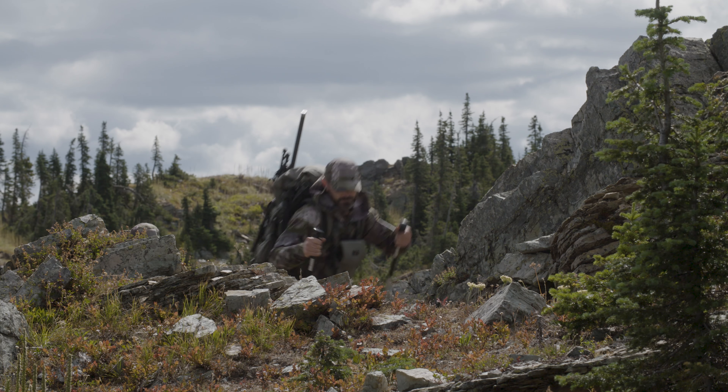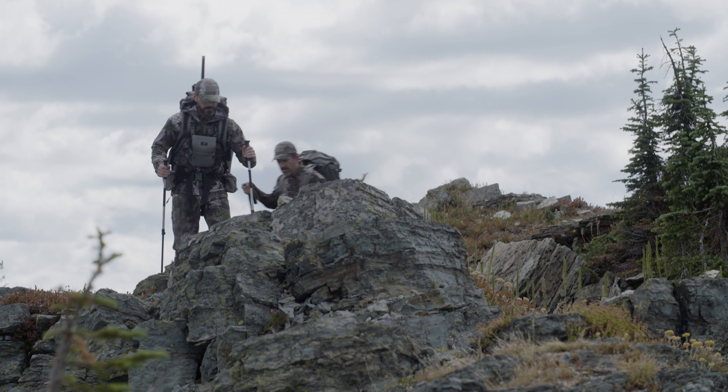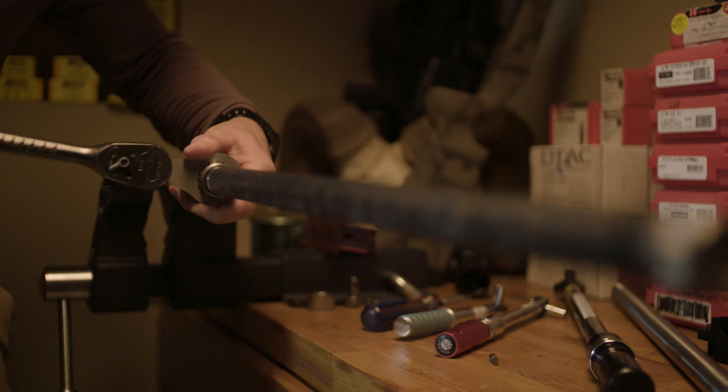The composite barrel combined with the lightweight carbon fiber stock really cuts down on the Switch's weight. The whole rifle only weighs seven pounds two ounces with an empty magazine. It features a standard drop-in Savage-style barrel with a proprietary barrel nut, so it's easy to change out.